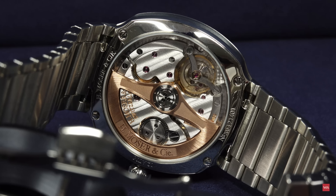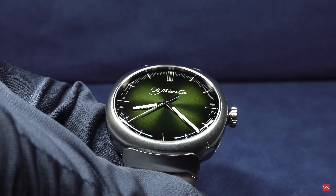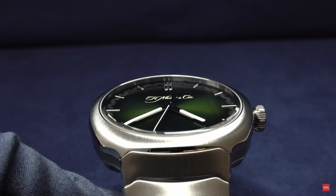Matrix Green fumé dial — I have to repeat the name once again because I simply love it: Matrix Green. That's a really creative name for a dial. Let me show you a second round of pictures we've put together of the dial. There you go — enjoy them.